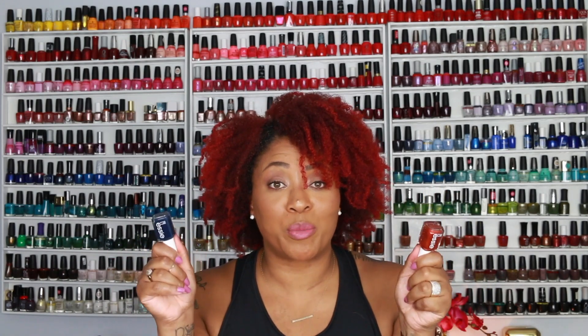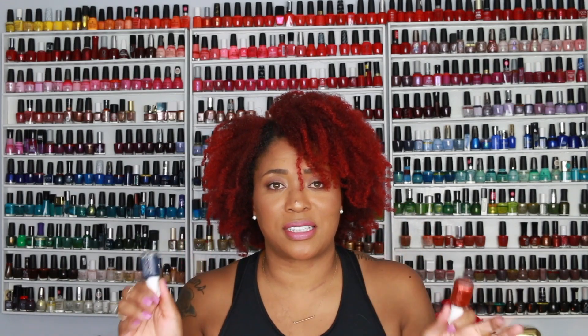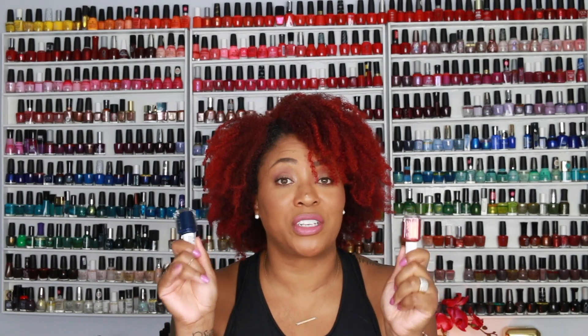If I had to number these polishes in the order that I like them, it would probably look something like this. I already have my fall polishes set aside for a fall nail polish favorites video, and I may or may not add these to the list because these are some really good fall polishes.